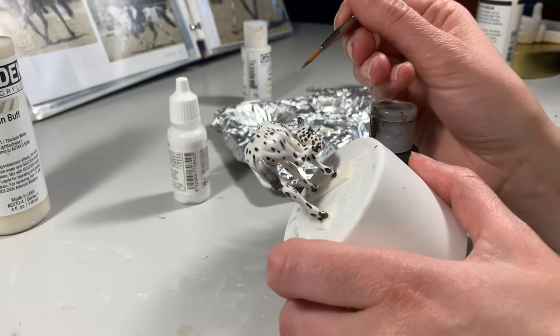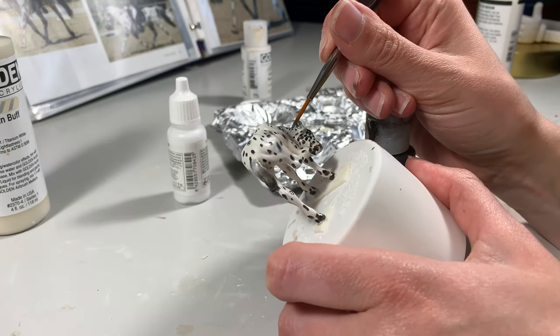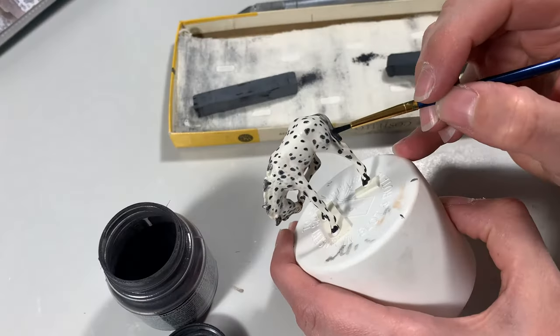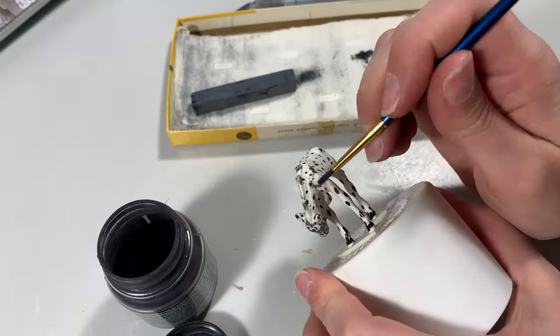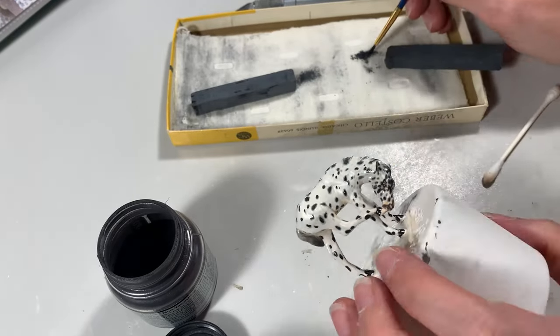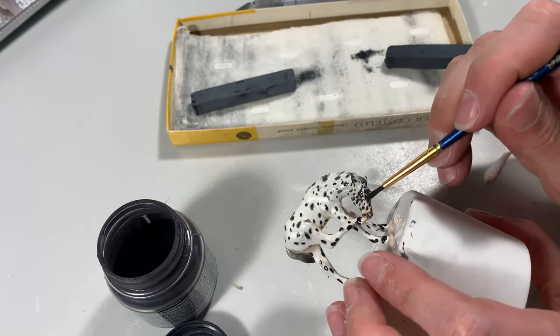If needed, you can lighten up the body spots with a dark gray mixture or by brushing on more white pastel. I did a little of both on the spots on my body to make my model a little less dark in contrast. Getting your spots perfect can certainly be a back and forth process. Keep going.